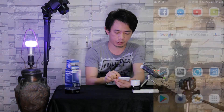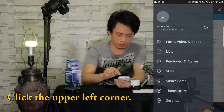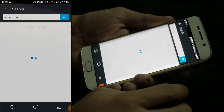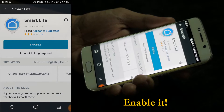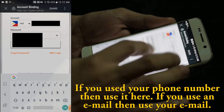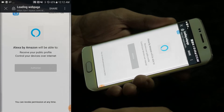If you have an Amazon Alexa, download the Amazon Alexa app, click on your Alexa, go to Skills, and type in 'Smart Life'. Open the Smart Life app inside Amazon and enable it. You will be redirected to their page where you put your phone number and password, then click 'Authorize' to link your account.